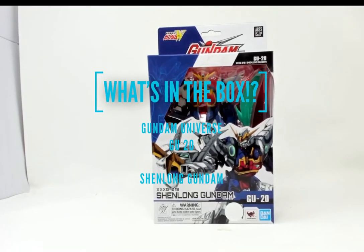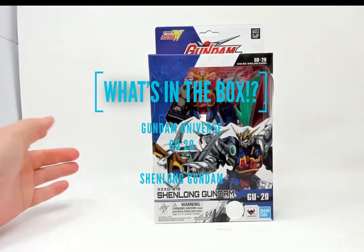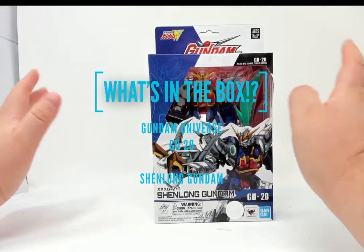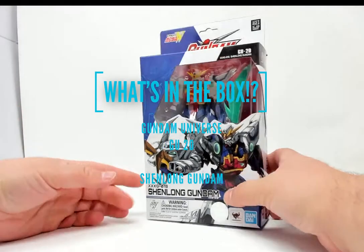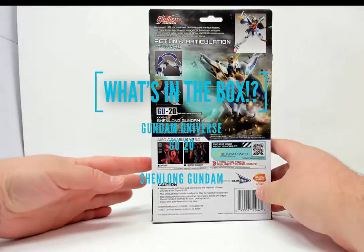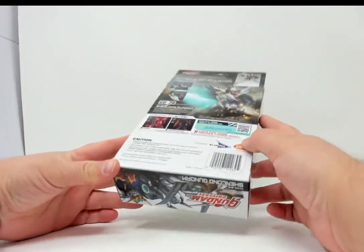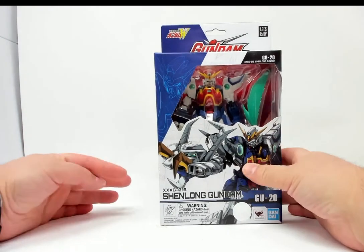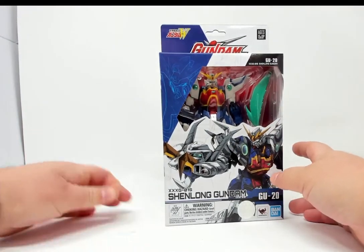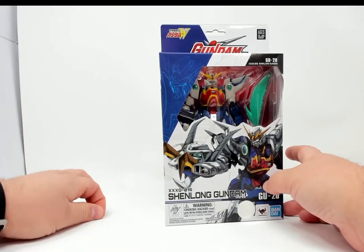Welcome to What's in the Box. Today we have a Gundam Universe figure — the Shenlong Gundam GU-20. This is an action figure, not a model. I've been collecting this line for a little while, and we're going to find out today what's in the Shenlong's box. This is probably one of the Gundams from my first exposure to Gundam, which was Gundam Wing.